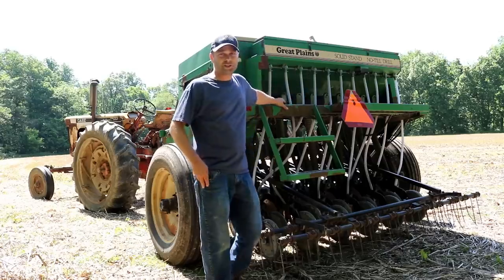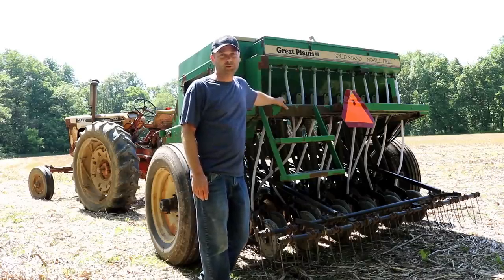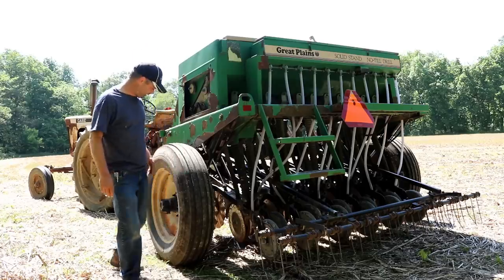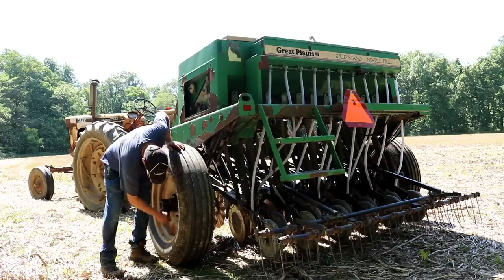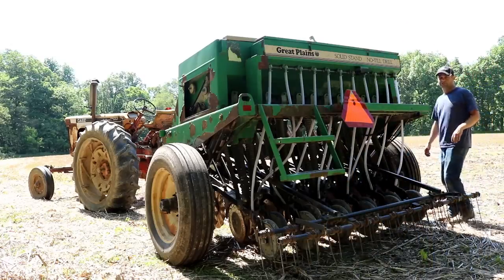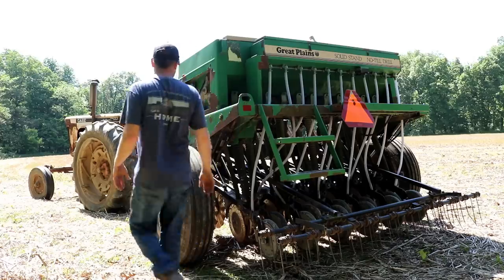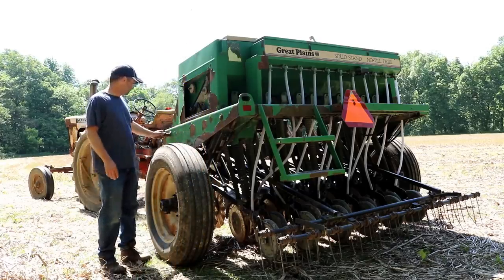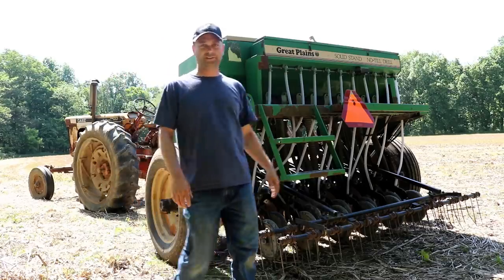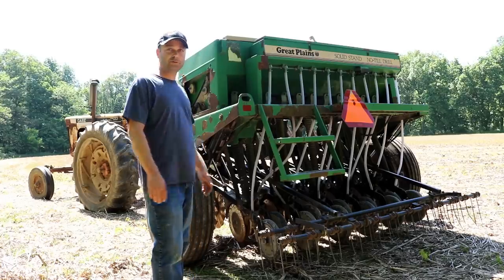There's an adjustment over there to control basically how many pounds of seed you're dropping per acre — we adjusted that and we'll just have to run it through the field to see if it's planting at the right rate. These wheels down here you've got to lock in so they spin the drive, since this is a ground-driven machine — locking them in turns all the gears. The only other things are these big travel pins, one on each side, that you pull out so you can raise and lower the drill with the hydraulics. I think we're ready to go.